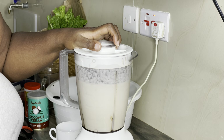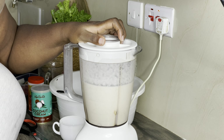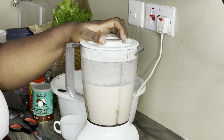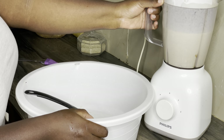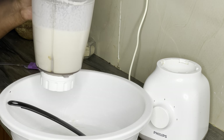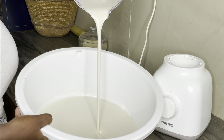Follow the instructions, and also check the description box below — I'm going to put all the ingredients there for you to follow. Continue blending until you get a very good consistency, just like so. Then pour your mixture into a big bowl, double in size.